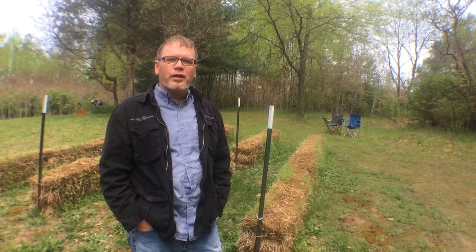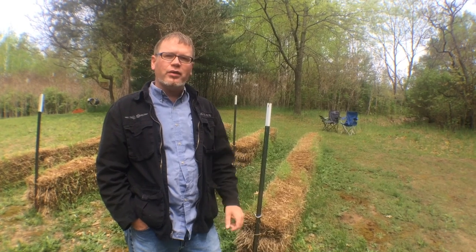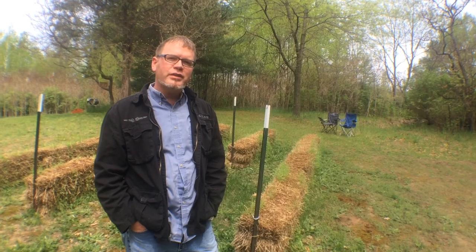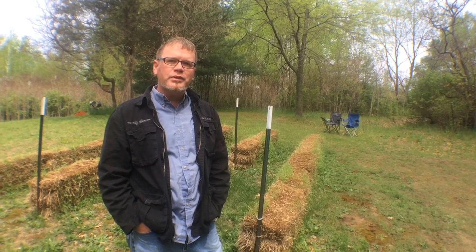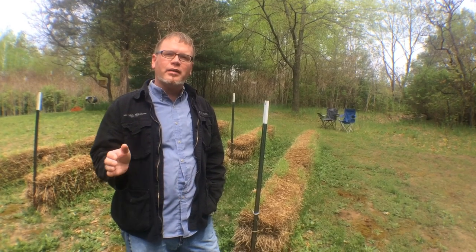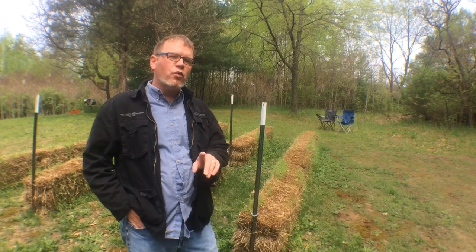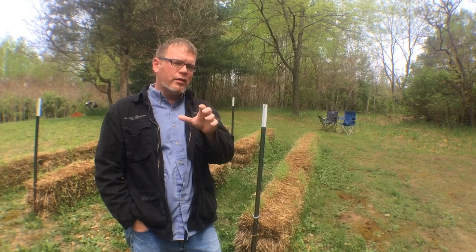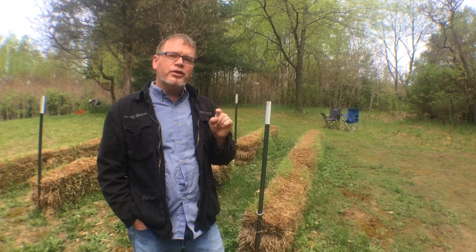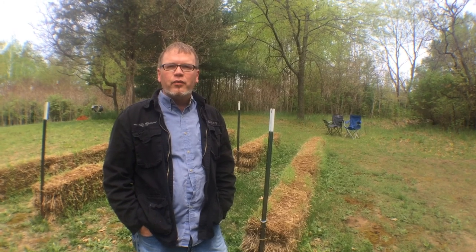Hey, this is Chadwick from ChadwickandAmy.com coming to give you the second installment of our straw bale garden video series. This is week three since we've had the straw bales arrive, got them set up, and began the conditioning process. You can check out the first video in the series to see the process we followed for the conditioning.